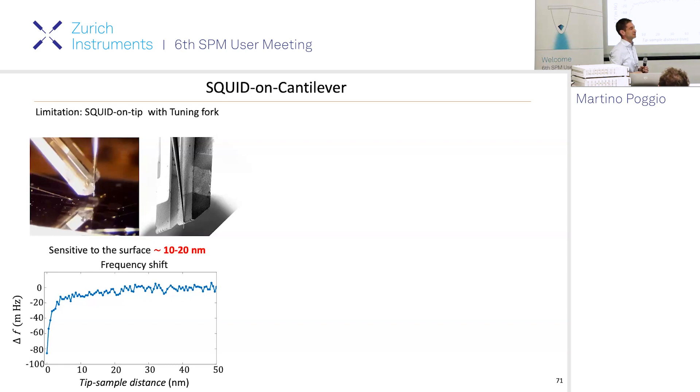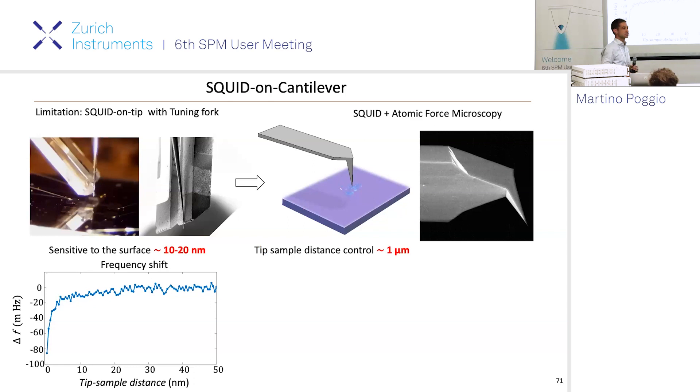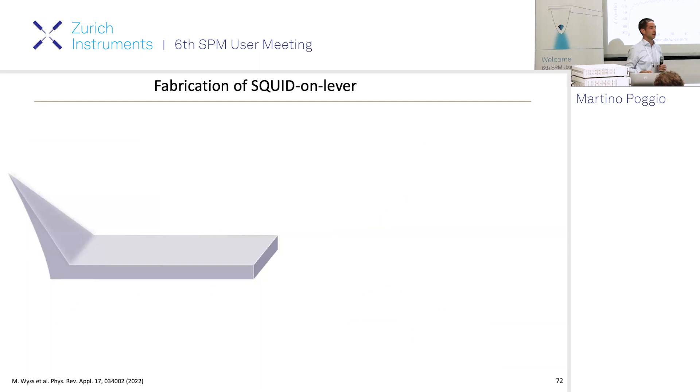For many years we struggled with this, and thought: wouldn't it be great if we could put the SQUID on a cantilever and use it as an AFM? Then we could use a commercial controller, do AFM, know where we are, not worry about crashing, and have a nice SQUID too. So we spent some time developing that - basically making an AFM with a nano-SQUID on its tip. With the SQUID on lever, we get hundreds of hertz of frequency shift even fractions of a micron away, allowing much better distance stabilization and simultaneous topography and magnetic imaging.